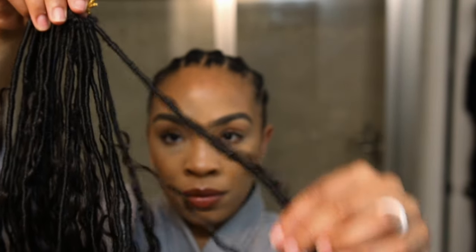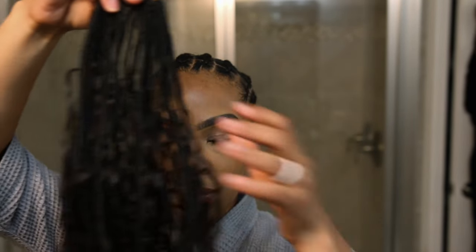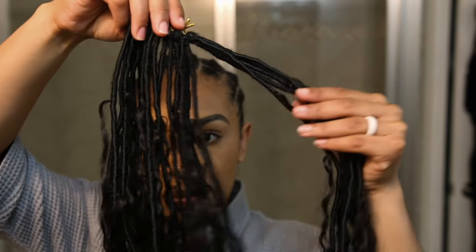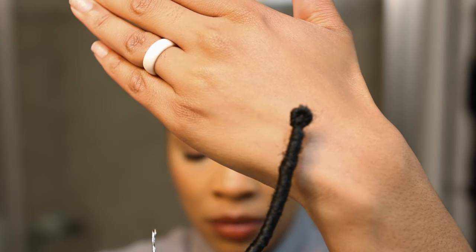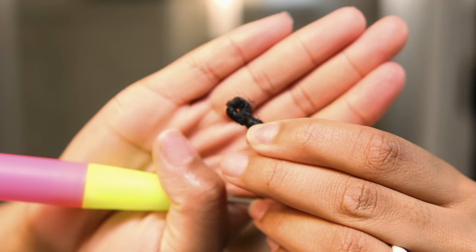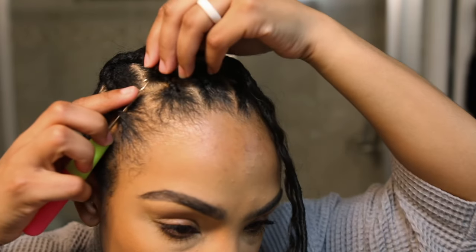They use synthetic hair to create these braids, but for the curly pieces hanging outside of the braids it's human hair, and it's also human hair at the bottom. As you can see, this part right here is the pre-loop part, and this part is what gave me a little bit of trouble because that hole is so small and I was trying to fit the plait through the hole and it was just not working.